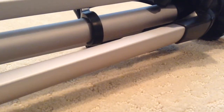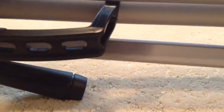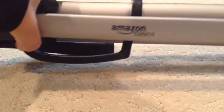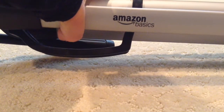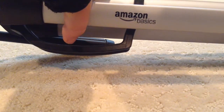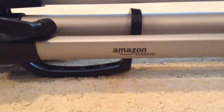Here is the tripod. As you can see, on one of the legs it says Amazon Basics. I ordered it from Amazon Prime, but it says Amazon Basics. I'm guessing that Amazon Basics sent it to Amazon Prime, and Amazon Prime shipped it to me.